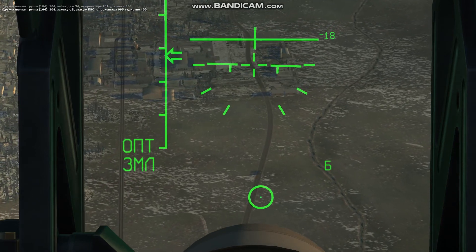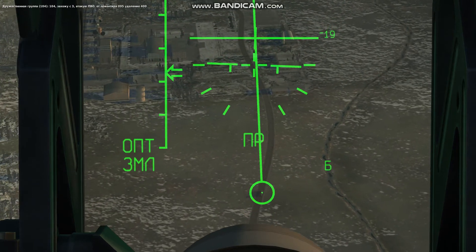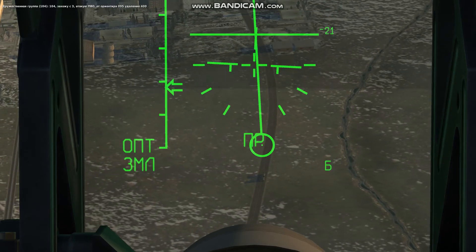104. I am a star. The battery is zero. Nine, five. 400.